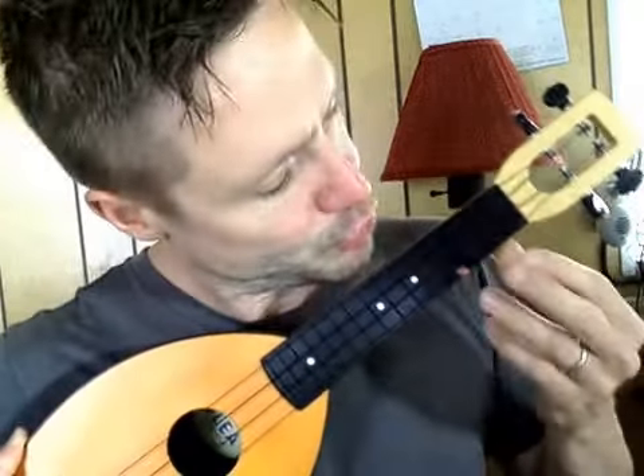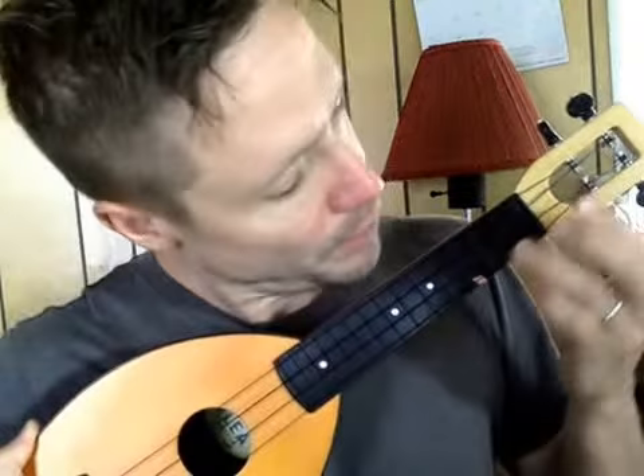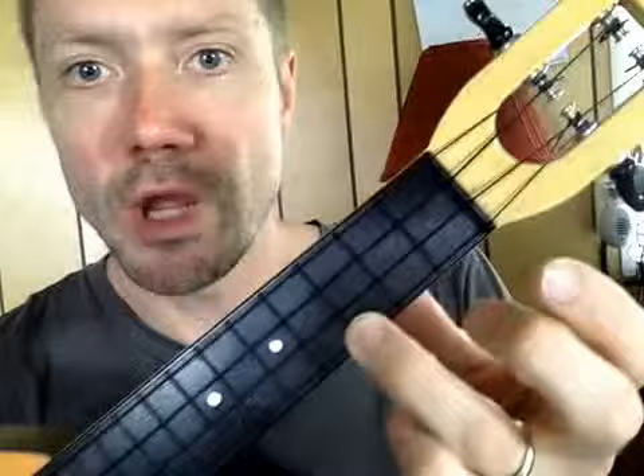I'm going to string one — that's the string closest to my feet — fret three. That little piece of red tape there, I'll put it right there. String one, fret three, that's how I play.